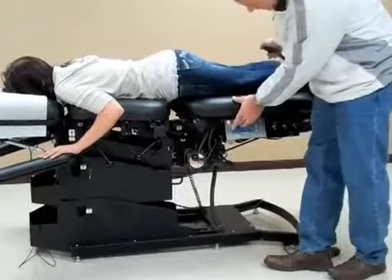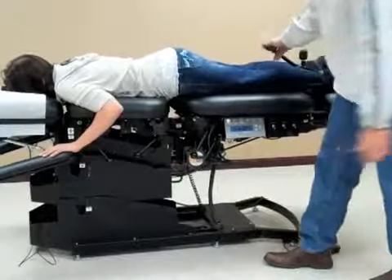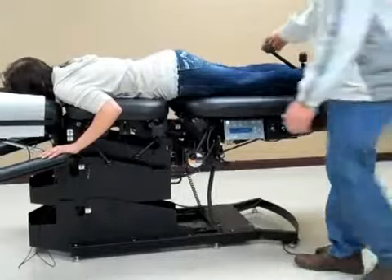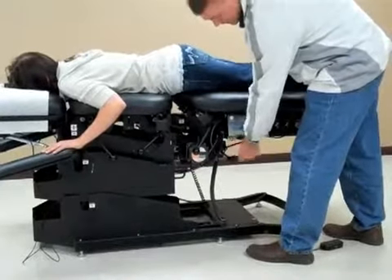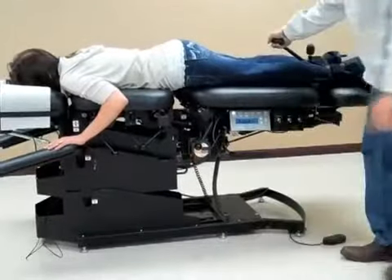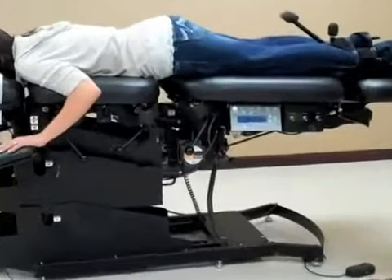To stop the table, I'm just going to hit the start-stop switch here. To disengage the table, I'm going to change the locking handle to the back end of the table.